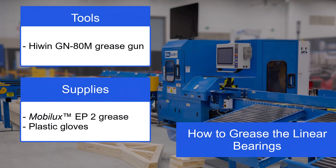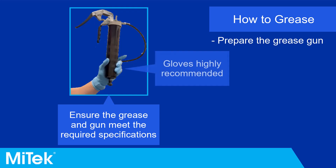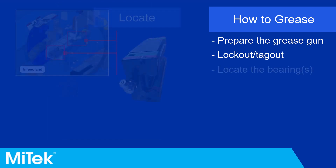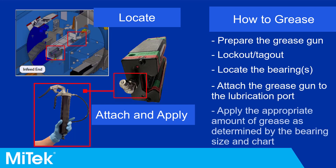To grease the bearings: prepare the appropriate grease gun loaded with the recommended grease — using plastic gloves is recommended. Perform a lockout and tagout before performing any maintenance described in this procedure. Locate the bearing you wish to apply lubrication to, then attach the grease gun to the lubrication port and apply the appropriate amount of grease.